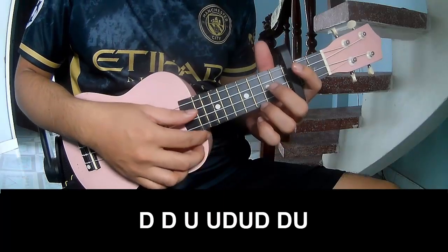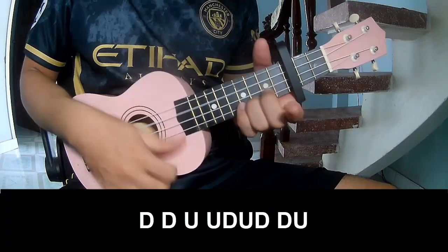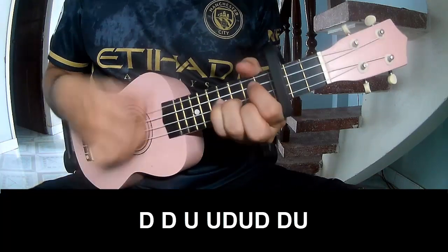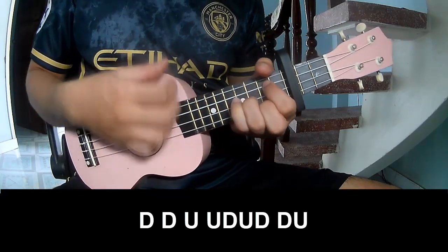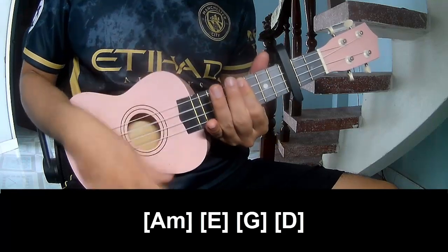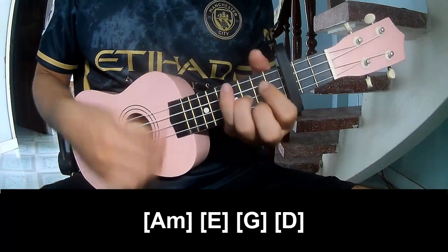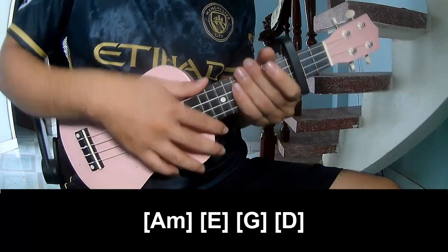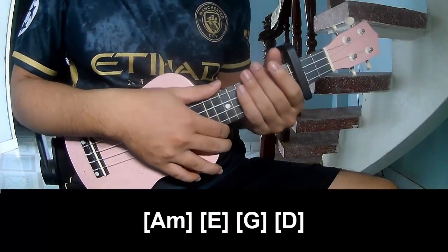For the chorus, play: chao, chao, up, up, chao, up, chao, up, chao, chao, up, up, chao, up, chao, up. And play along: A, M, E, G, and D. The strumming is the same one for the track. Thank you for watching and see you again, bye bye.